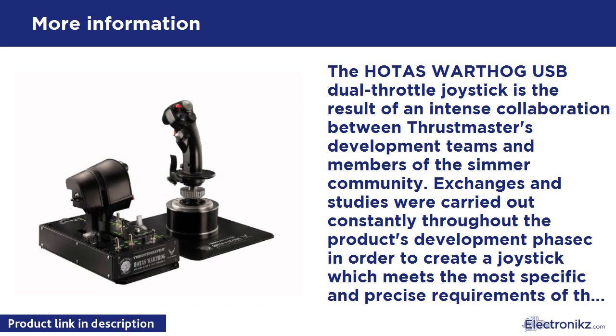The throttle component has also been very carefully designed, with a dual throttle system allowing for independent control of two motors. A locking system lets the user either attach the two throttles together or keep them independent of one another. The magnetic sensor technology used for the throttles provides 14-bit resolution with 16,384 values on each throttle, giving unrivaled precision. Switching to idle and afterburner detente is carried out via a pull-and-push system for greater realism, and the afterburner detente is disengageable, allowing users to adapt the throttle to the type of airplane they are piloting. The throttles feature a total of 17 action buttons, a point of view hat, and a mouse/slew control.